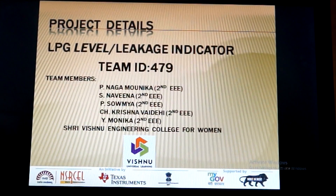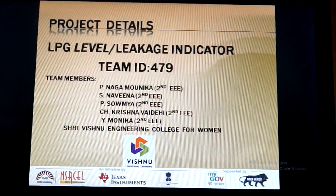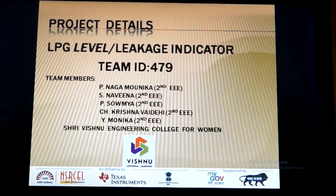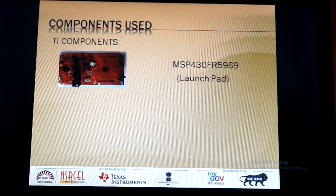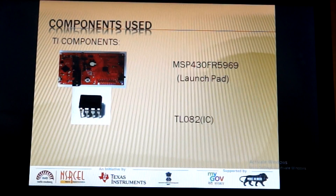Our project LPG Level Leakage Indicator has the following set of components. Coming to TI components, we have MSP430FR5969 Launchpad, TL082IC, and LM237IC.